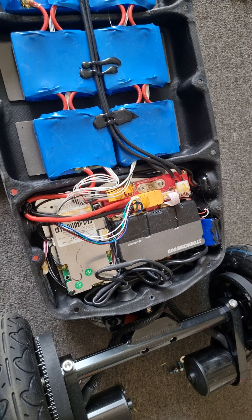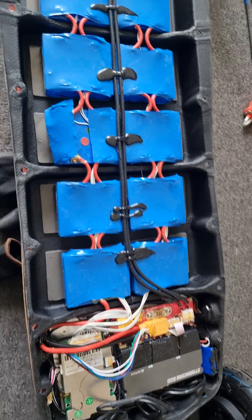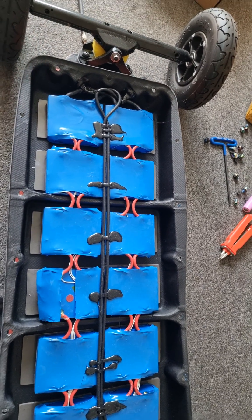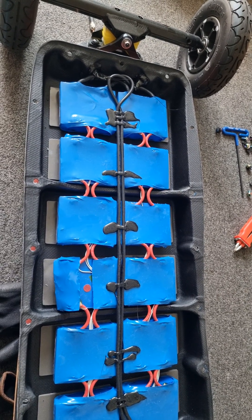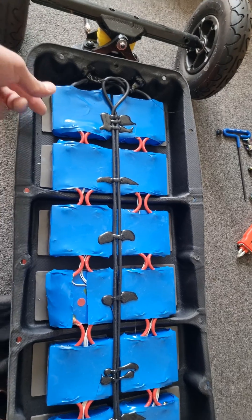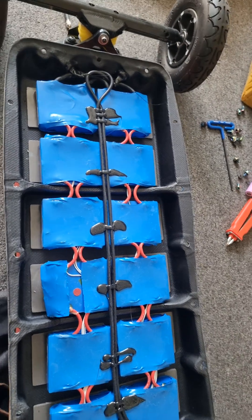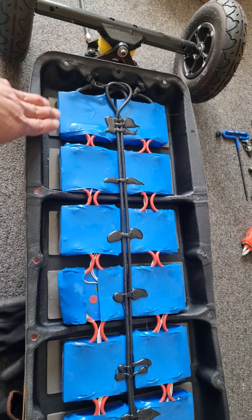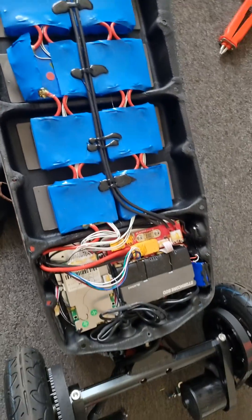The nose array — the 12S10P version — uses basically the same case and everything, but you've got 10 batteries across. It's a double layer, so for 12S10P you need 10 batteries instead of four to form the 10P, giving you 12S10P configuration. Yeah, looks pretty cool.